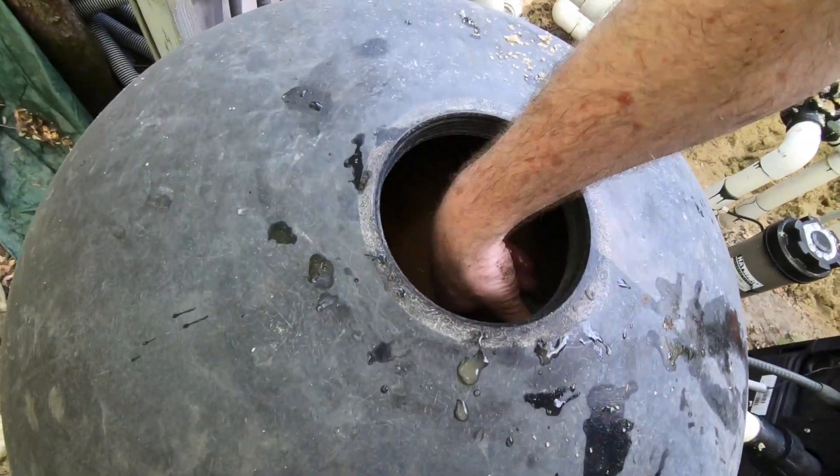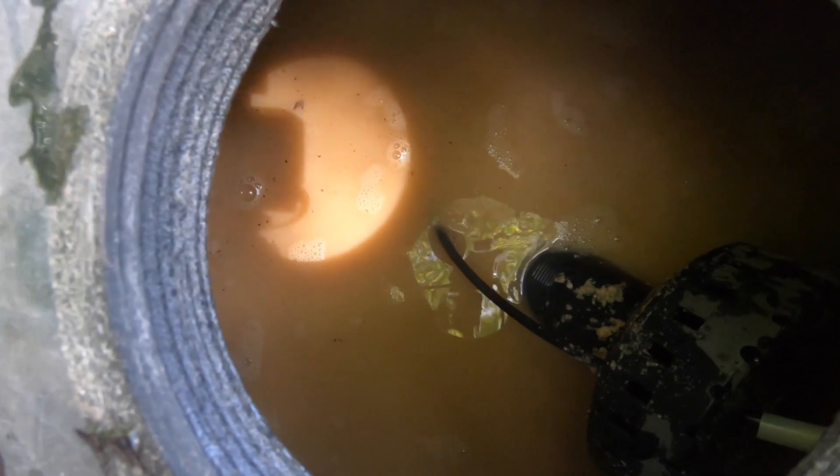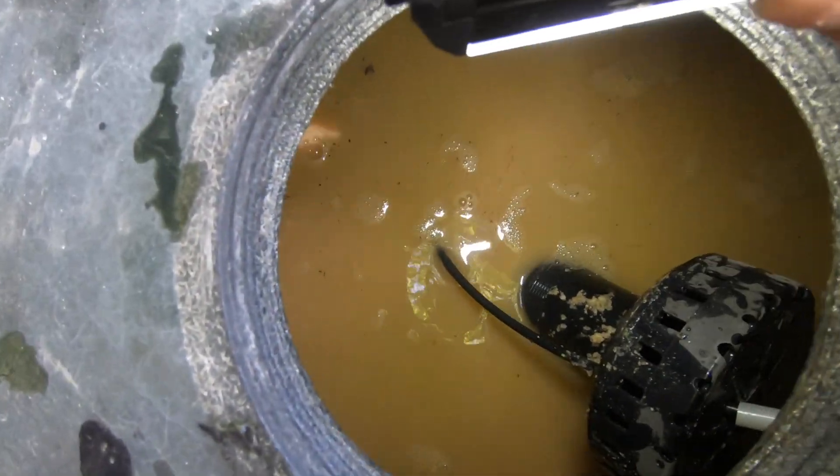Now I'm going to straighten the standpipe up and put it back in position. Let's see if we can look inside — yeah, look at the light in there. See how disgusting it looks in there? Alright.